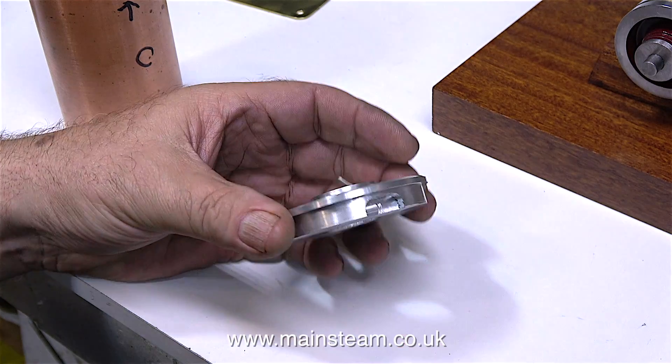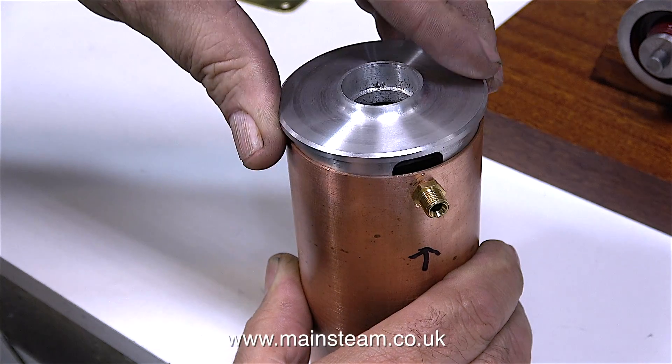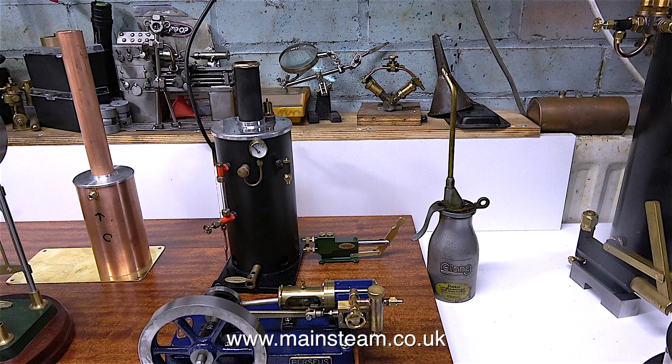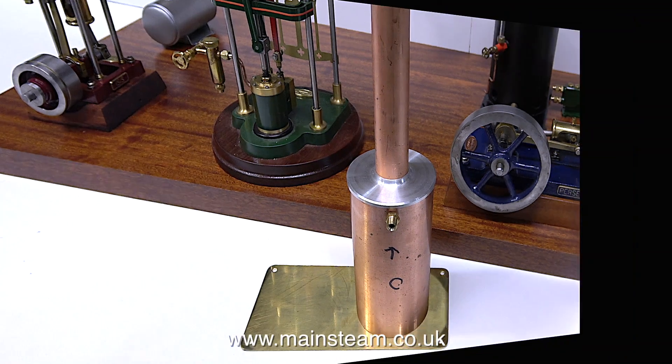The steam inlet union on the condenser needs to be as near the top as possible, but I also need to leave a generous amount of metal on the top cap so that it pushes firmly into the copper tank. In this clip I put the part in place so you can see the effect of what it's going to be like. I will shorten the chimney tube to be at the same height as the boiler chimney, and I will also make a brass ring, just like the one on the boiler, to fit around the top. One down, one to go.